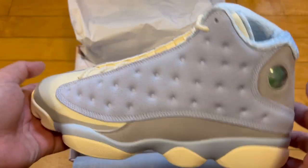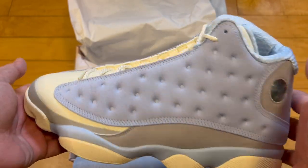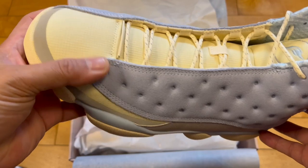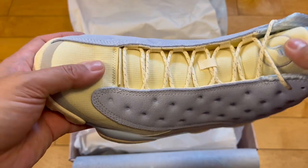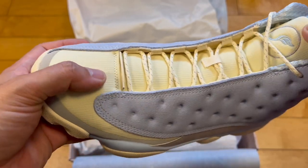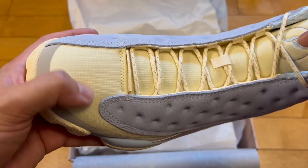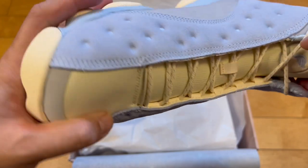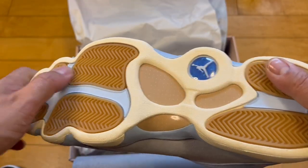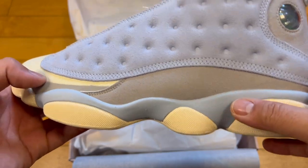These are a little lighter weight than I thought they would be. I haven't had a ton of Jordan 13s in hand, so I don't know if this is typically their weight. Maybe this tongue has something to do with it — it has this rip-stop material, durable textile, cross-hatched material there, and that's pretty lightweight. I thought the sole would be heavier and it's not. You got the carbon fiber plating there in the middle.